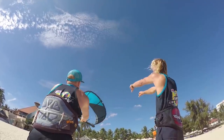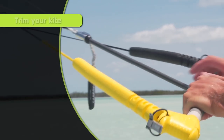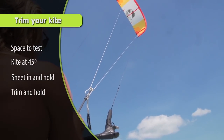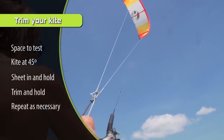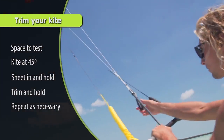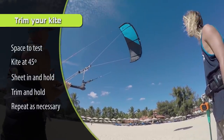When it does fall back into the wind window, push out all the way and it'll shoot back up. Step number five: after you've trimmed your kite a little bit and it's still back stalling, trim it another inch until you feel your kite no longer back stalling into the wind window. Those are the basic five steps to trimming your kite.